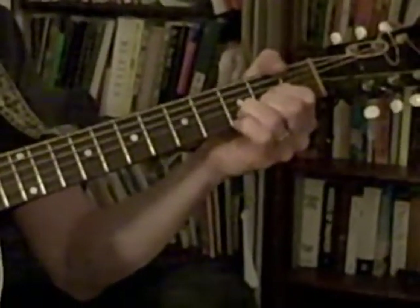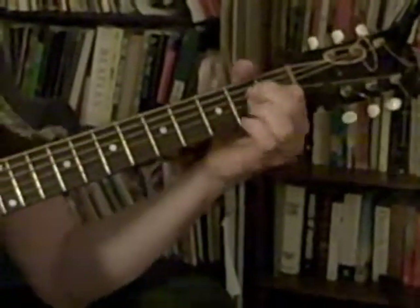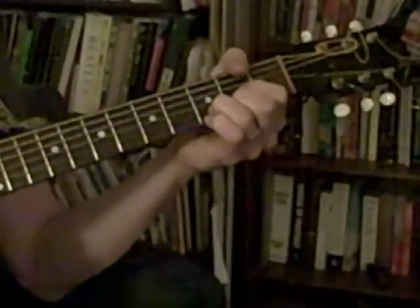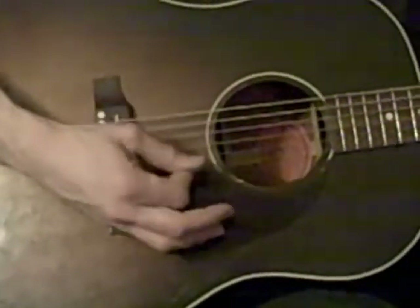That's D, A, E minor, G. Then D, A, G. What song are you playing? I'm playing Tush Tush. And you're going to play the chords like this. You pluck the low note of the chord, so I can do the D chord.